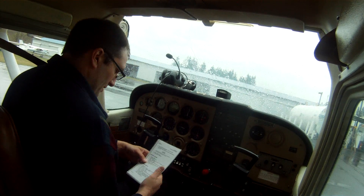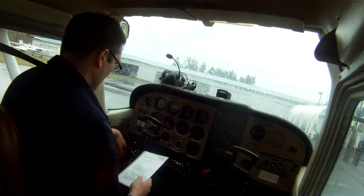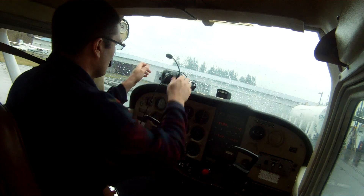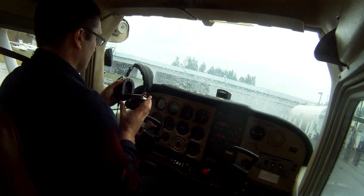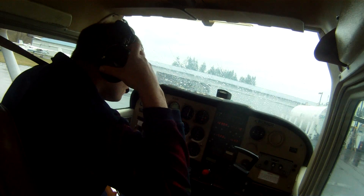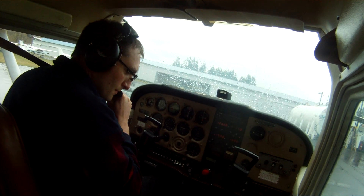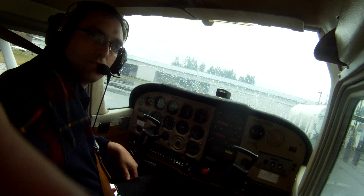I'm going to turn my nav lights on as well, and we'll fire up the radio.